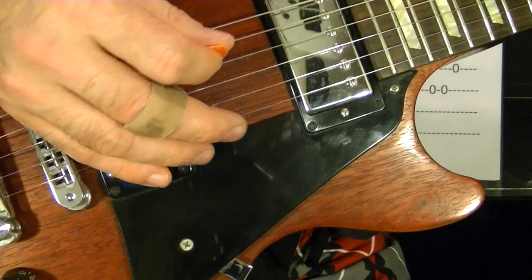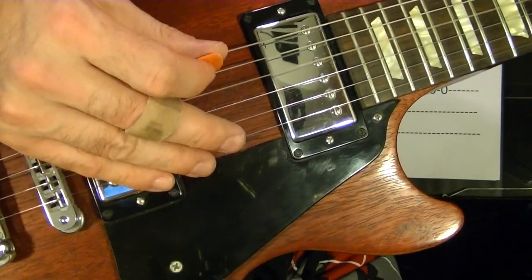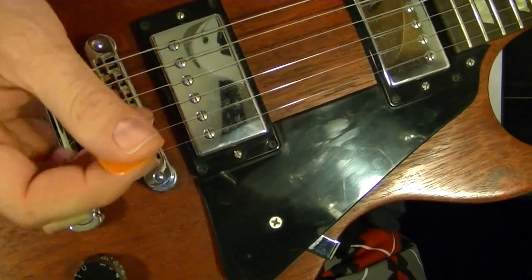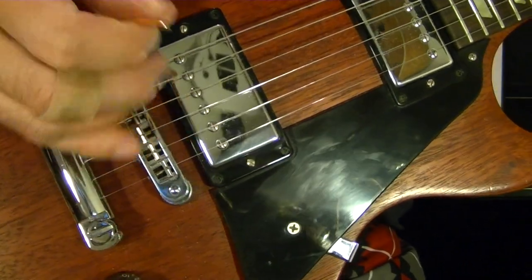So when you pick, you can either pick it in the normal position between the pickups, or to get a real authentic Western cowboy sound, you can pick it up near the bridge at the back.